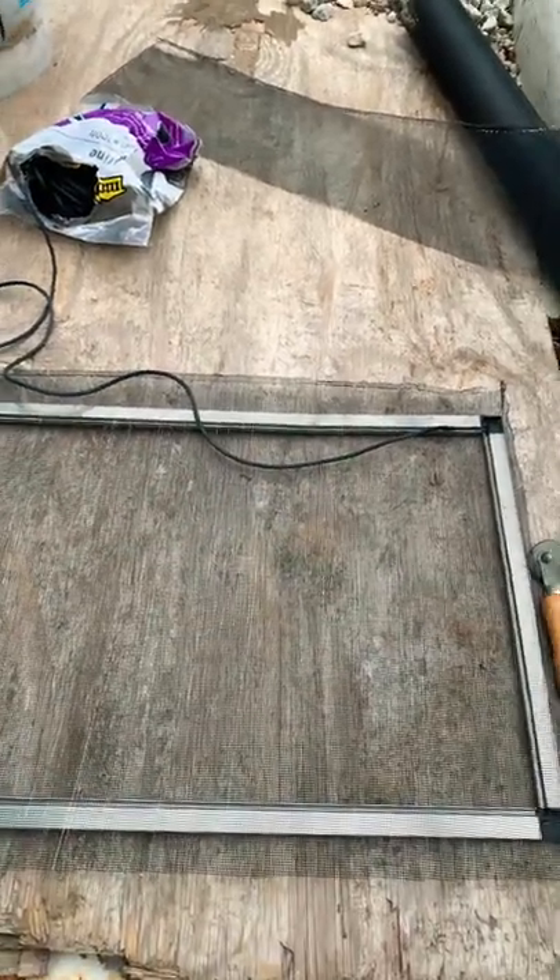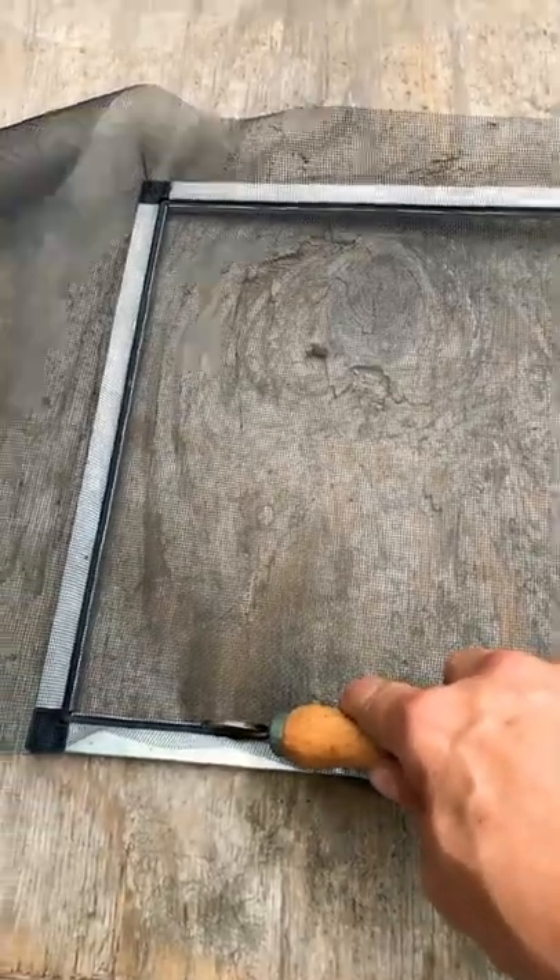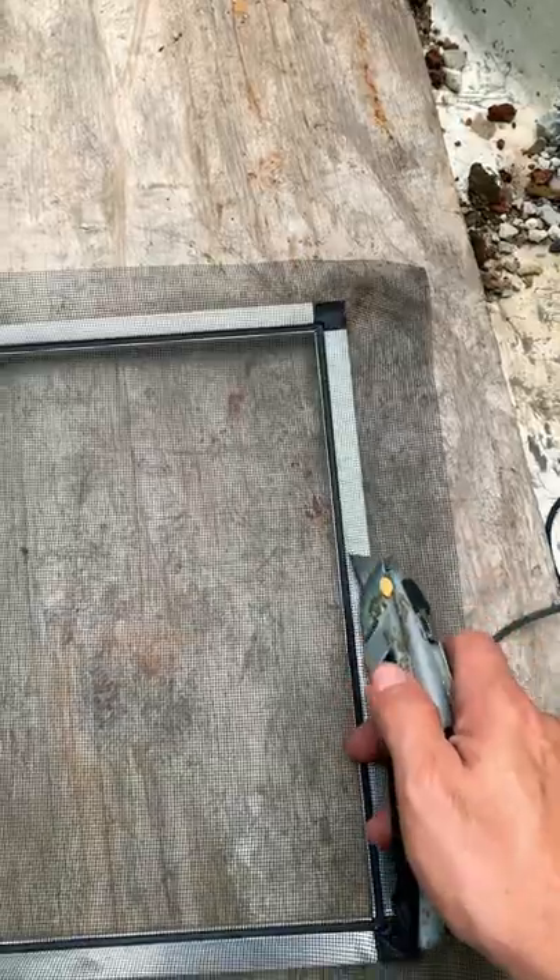You can find more details on it in one of my other videos. Keep using the roller to get the spline in the groove. Once the screen is done, you're ready to cut the excess with a knife.